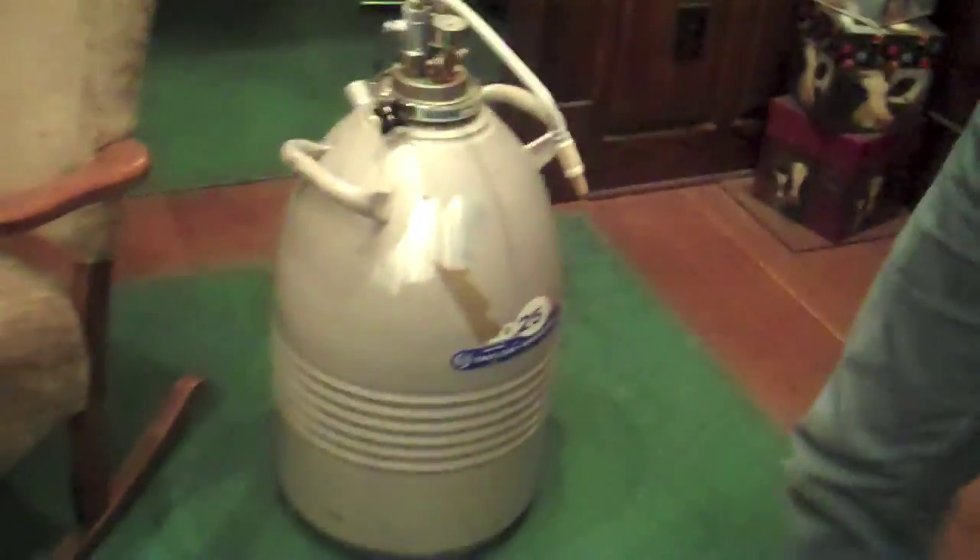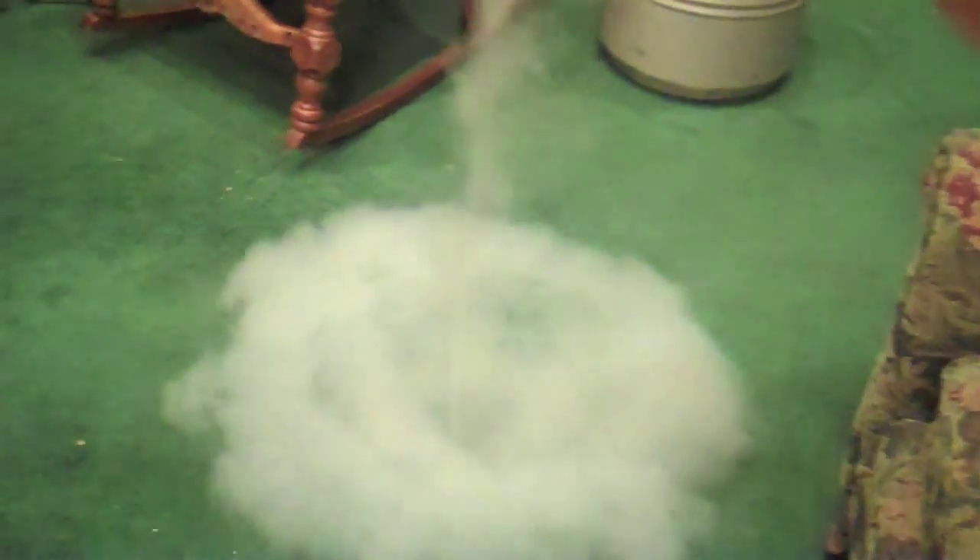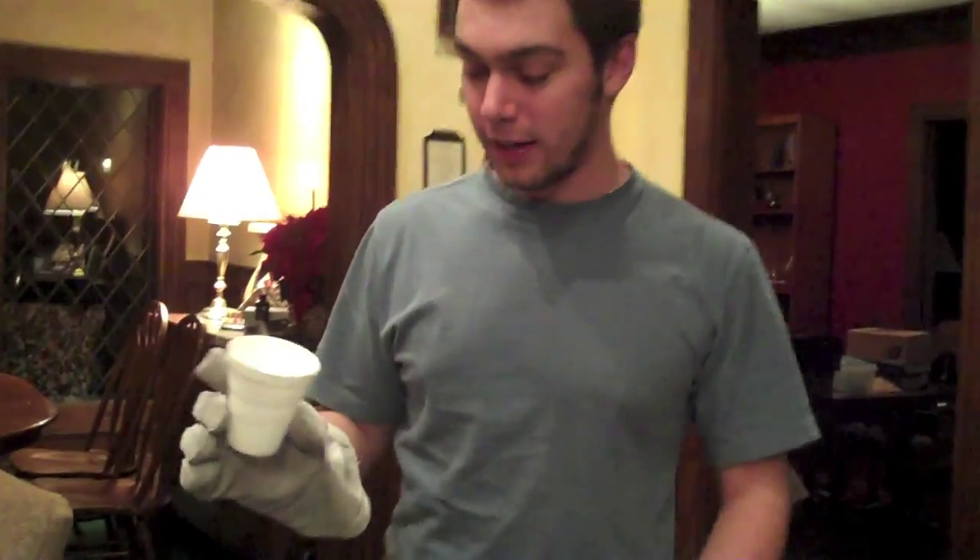If you pour it on the ground it looks like water until it hits the ground — it makes a big smoke ring. So if you find a way to get liquid nitrogen, be very, very careful.